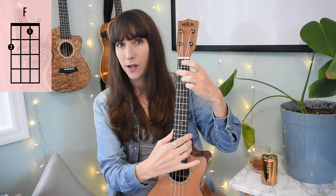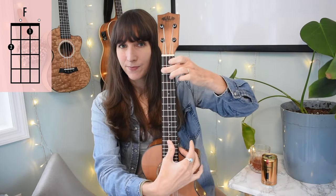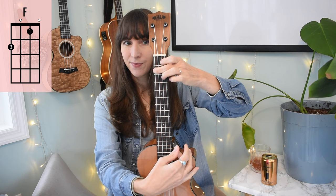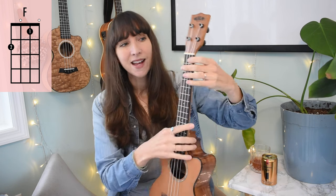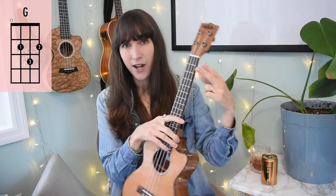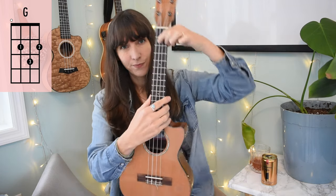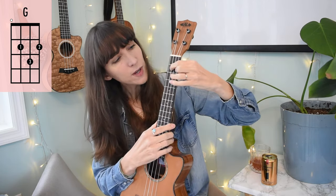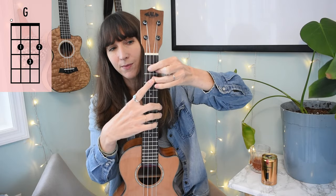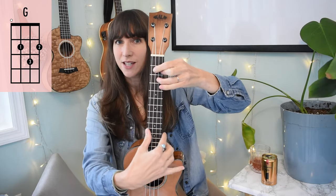You can actually stay in A minor position and add one more finger to make an F chord. With my first finger on the first fret, skip a string to my E string — that's an F chord. Next up we have a G chord — a three-finger chord. First use your 'peace sign' fingers on the second fret of your C and A string. Then your ring finger comes down on the third fret of your E string, making a little triangle on the fretboard. That's a G chord.